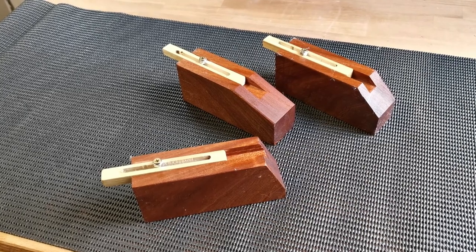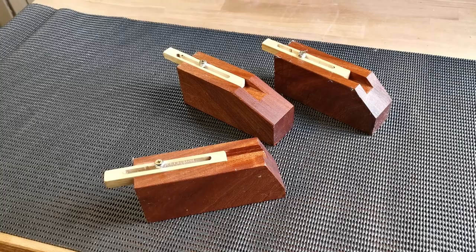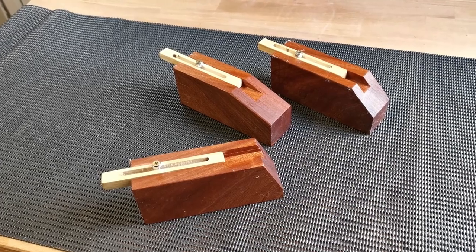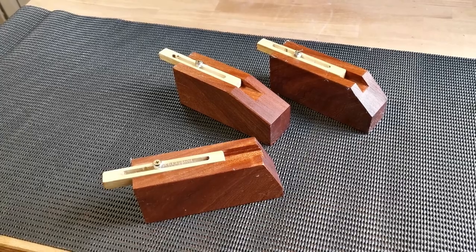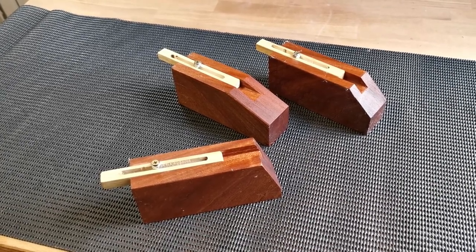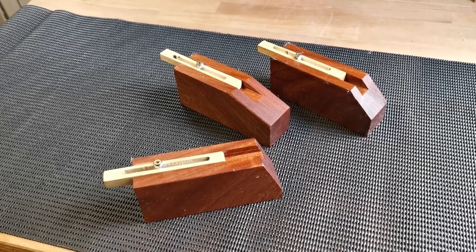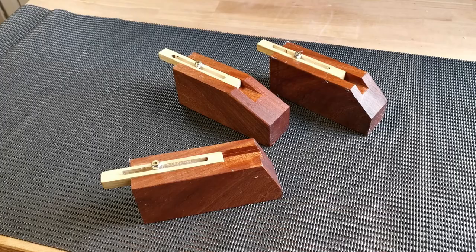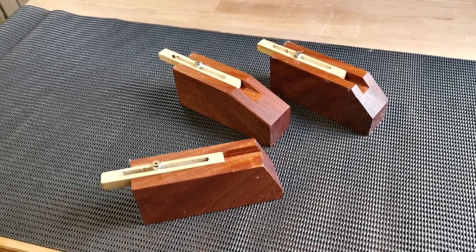In today's video I'll be making three Kumiko jigs. One will be made at 22.5 degrees, the second at 45 degrees, and the final at 67.5 degrees. These are needed to make a Kumiko design pattern, which is a Japanese art form used to make wooden lanterns as well as wooden art pieces. Feel free to continue watching to find out how I made these.